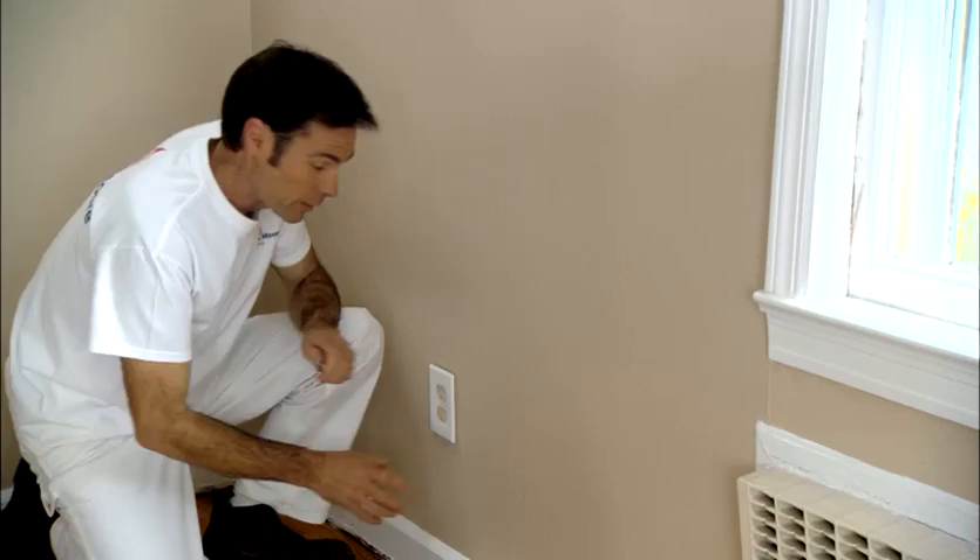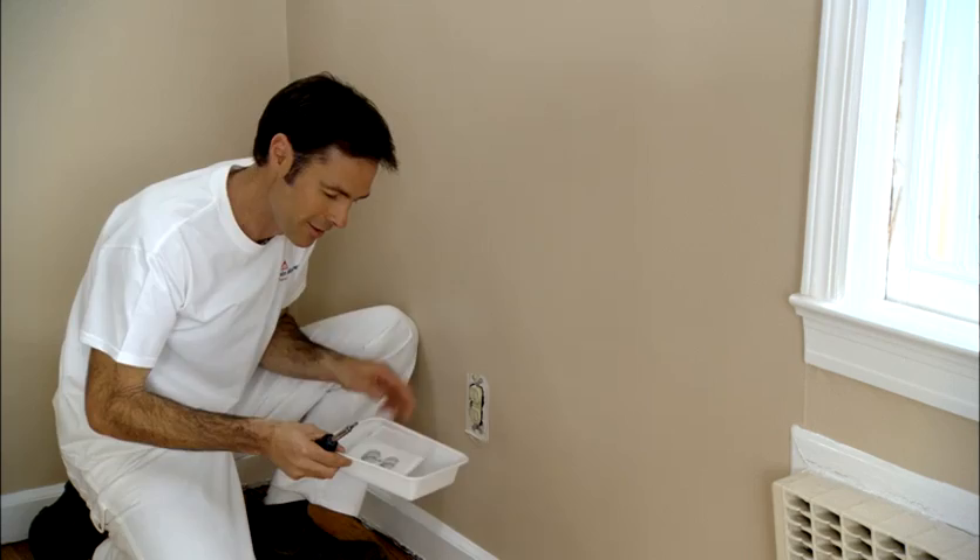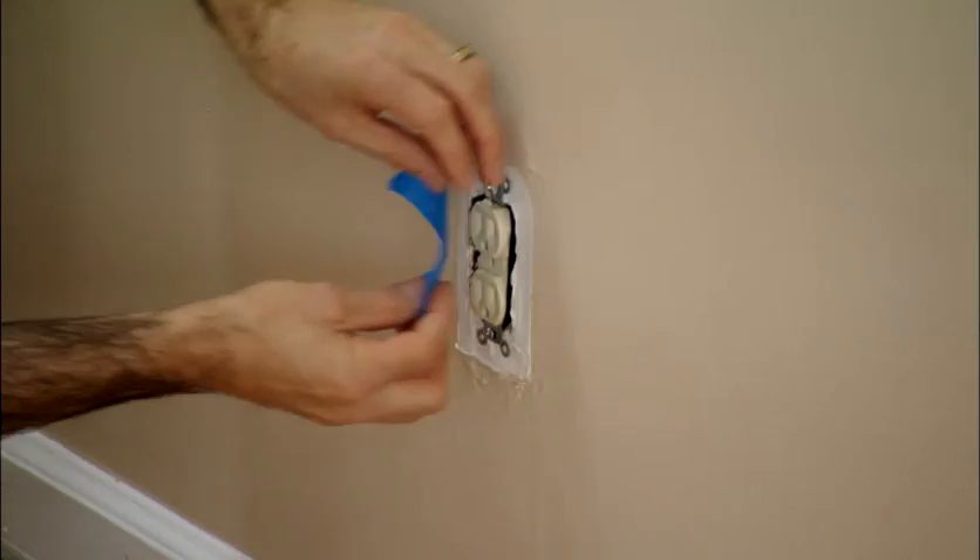You want to remove all the electrical outlet covers and all the switch plates in the room. This is very easy to do and will save you a lot of time, as you won't have to cut around each one. It's also important to have a designated container for all the fittings so you don't lose them. Then use painter's tape to cover the outlets.